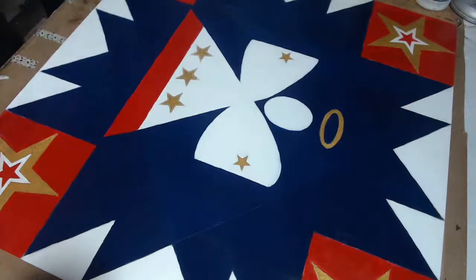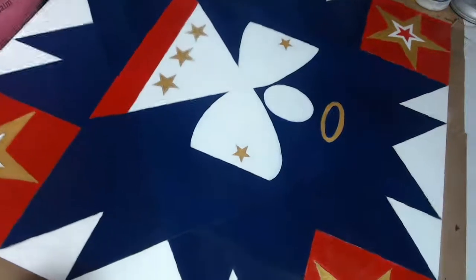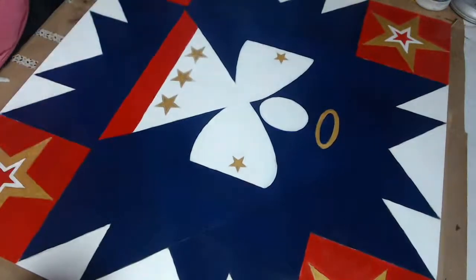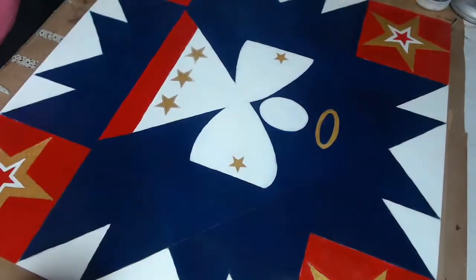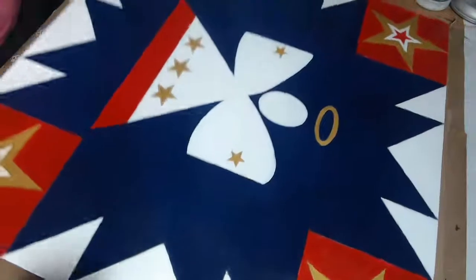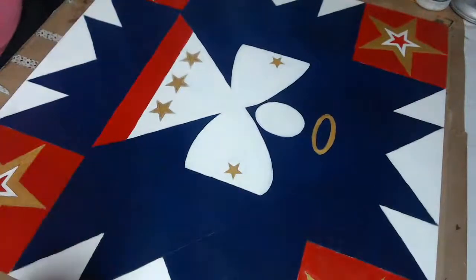I just went over it once and it looks great. I'm going to let this dry for a few hours and then do another coat. I've already done the back and it is polished and ready to go. If you're interested in this kit, just go to gofindyourhappy.com — it's etched, labeled, and ready for you.